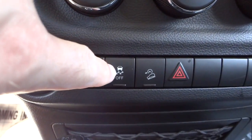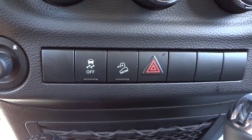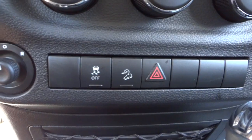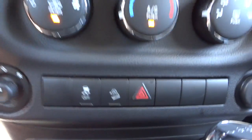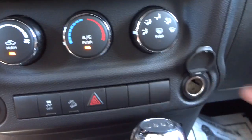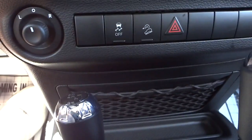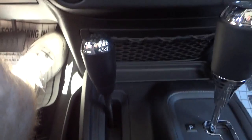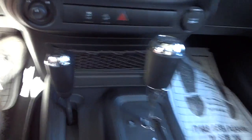You can turn off traction control there. There's also downhill descent control — if you're going downhill on a loose gravel situation you can push that button. Here's a power supply and the four-wheel drive controls, plus a little storage pocket.